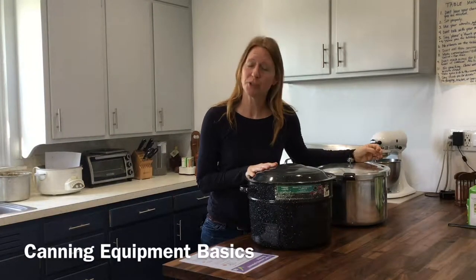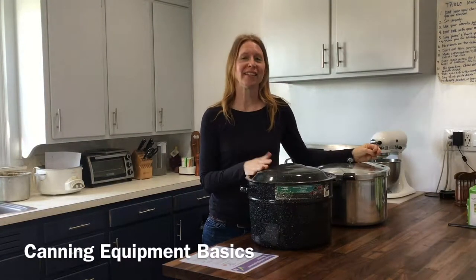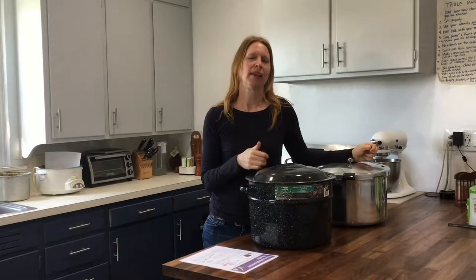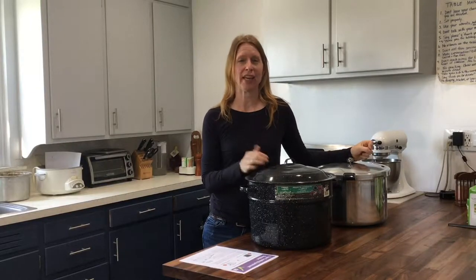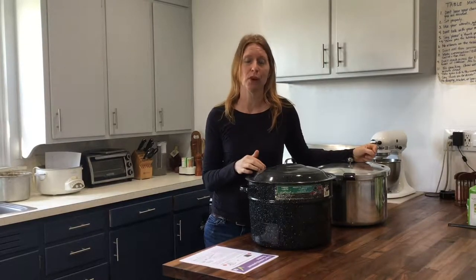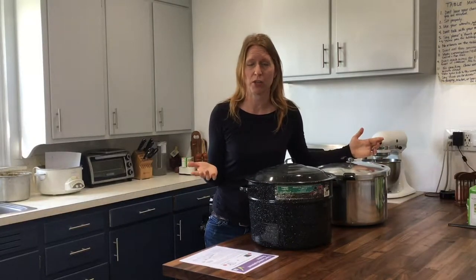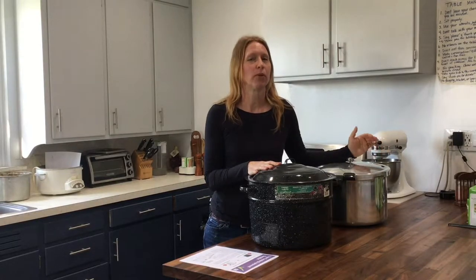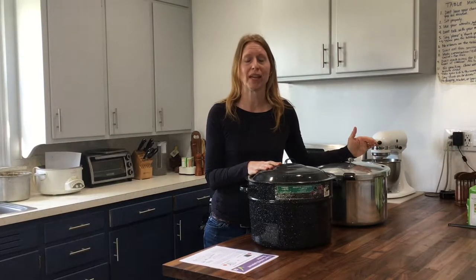Hey there guys, this is Corinna Bench from Shared Legacy Farms. Ten years ago when I first married into a farming family, I didn't know anything about canning. In fact, it terrified me — I thought I was going to poison someone, and I felt overwhelmed by all the different kinds of stuff you needed. But my mother-in-law taught me the ropes, and I'm here to tell you it is not hard at all.